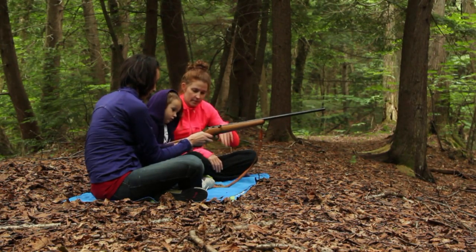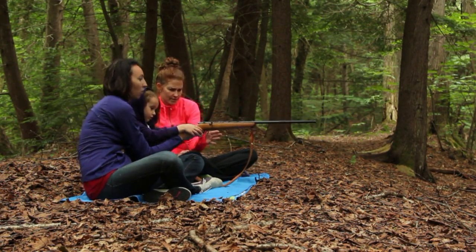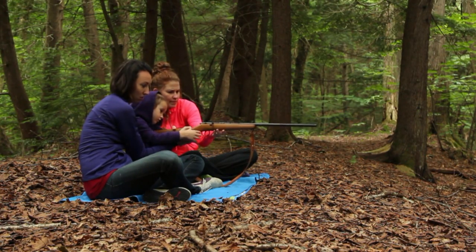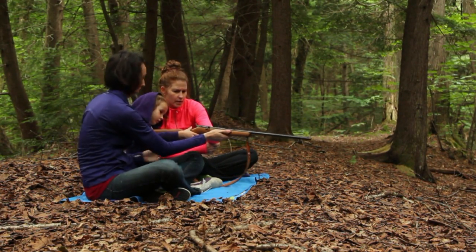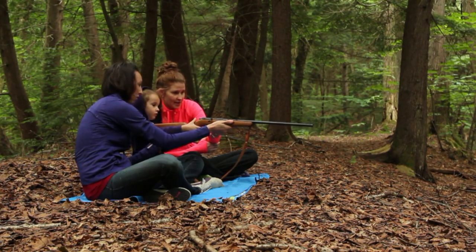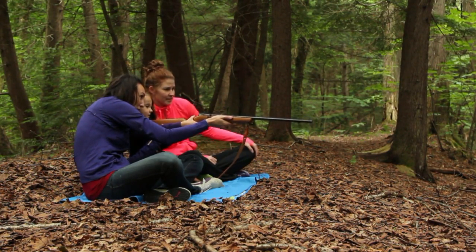Now hold it with this hand — you're right-handed. Don't hold that in. Don't put your finger on yet. Now take aim. Don't pause until you're ready. Now look at the gun — where's it pointing? And look at the marshmallow.